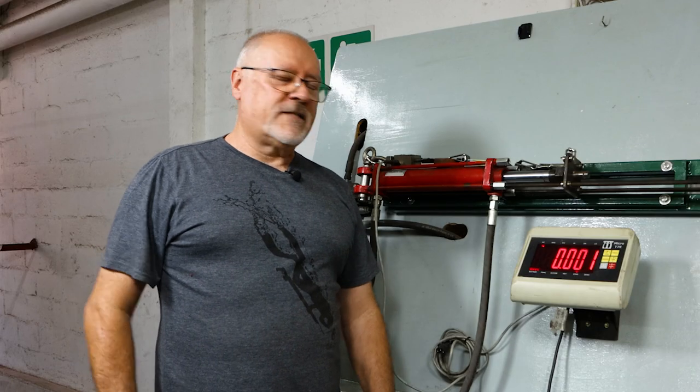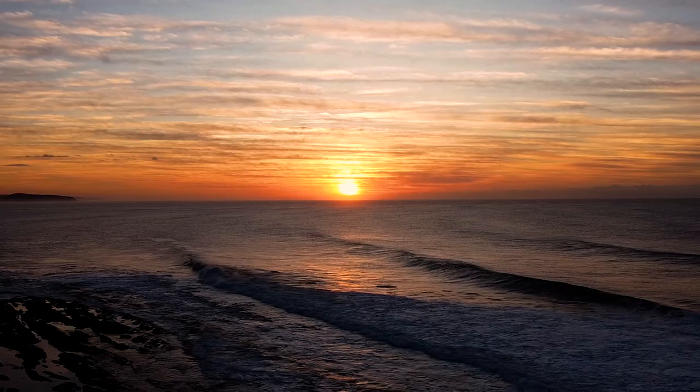Well there you go — really successful test, and hopefully these will be in production soon. Stand by for the next one.